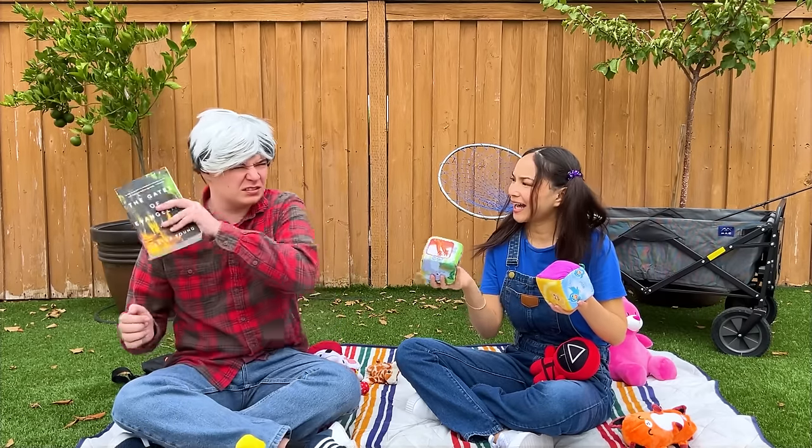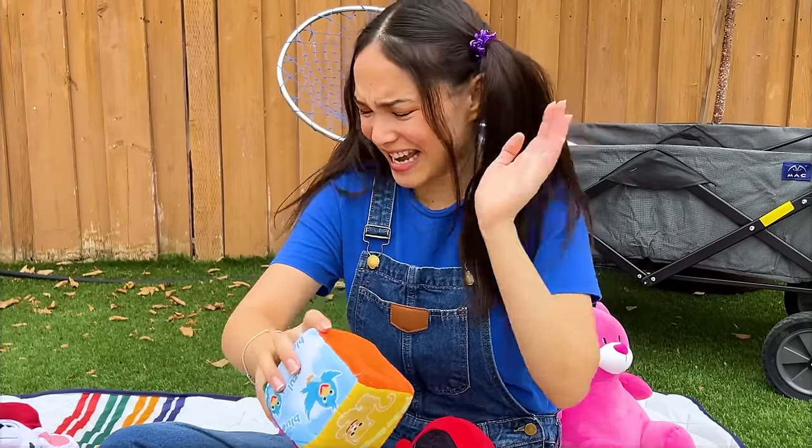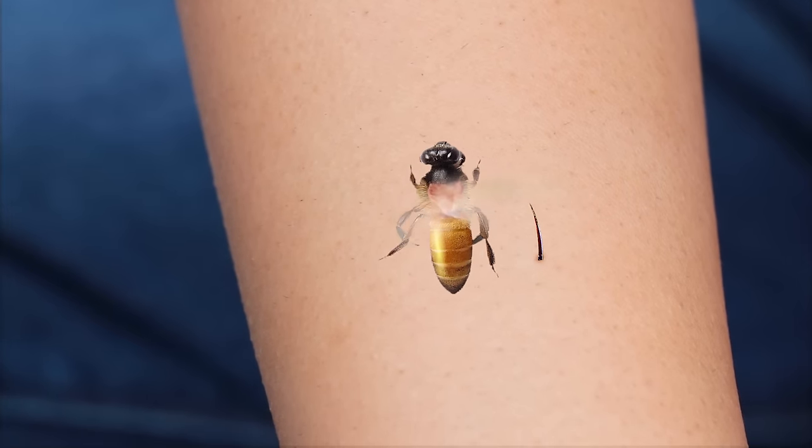What a great day to be outdoors! Except for these pesky bees! Ouch! Looks like that hurt!